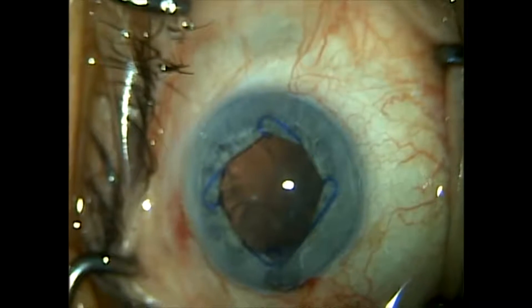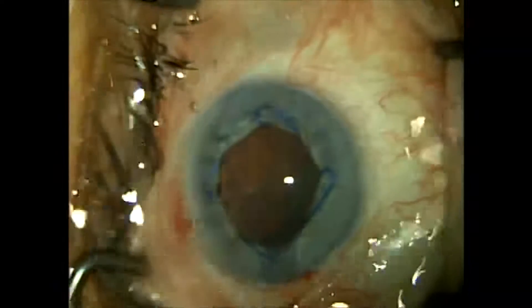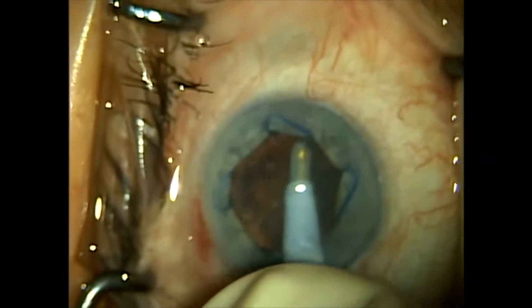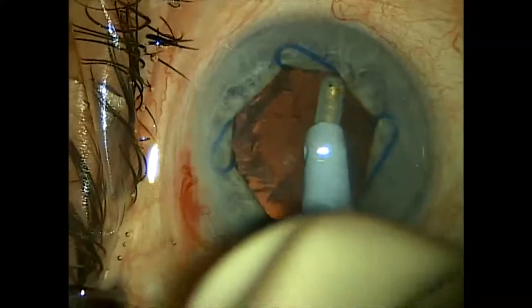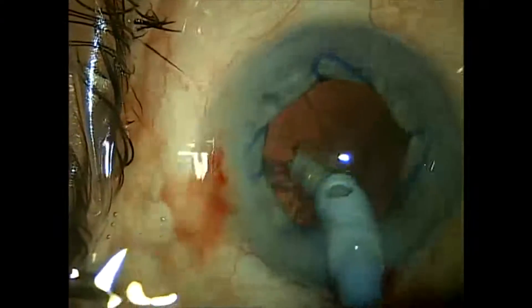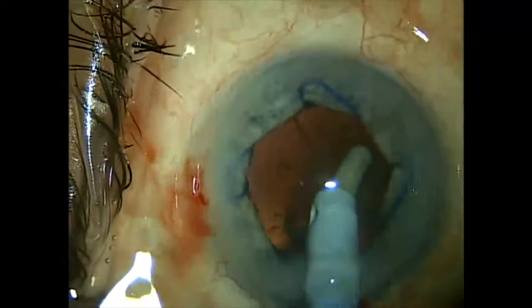There's our iris coming out due to the IFIS reaction — it's no big deal. We've got our Malyugin ring holding and supporting the pupil. We introduce our IA instrument made with a silicone tip sleeve by MST Microsurgical. This is where the Malyugin ring really pays off, because it makes getting rid of the equatorial cortex very easy and forgiving — it makes a complex situation very familiar and very simple.